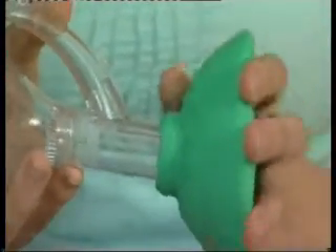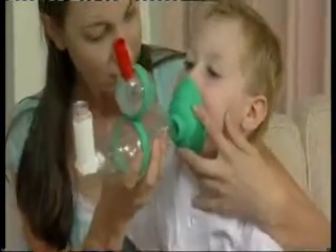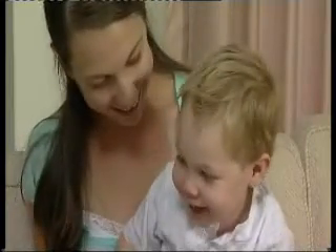The Funhaler, when used with a soft, comfortable mask, is effective for use with younger children. Gently press the mask over the mouth and nose, providing a secure seal on the face. The administration of medication is the same as demonstrated with the mouthpiece.